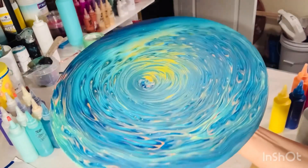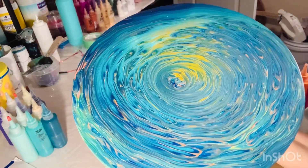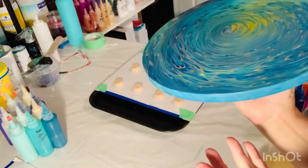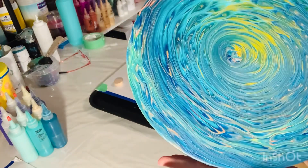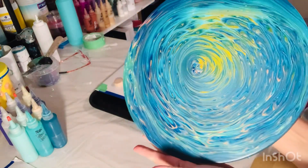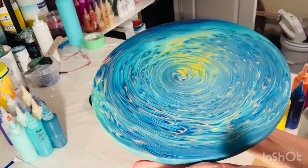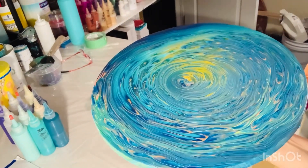So here is the dried result. Isn't she pretty? She dried beautifully. I don't know what I'm going to do with it, but I really, really do like the way it dried. Thanks for joining me, guys.